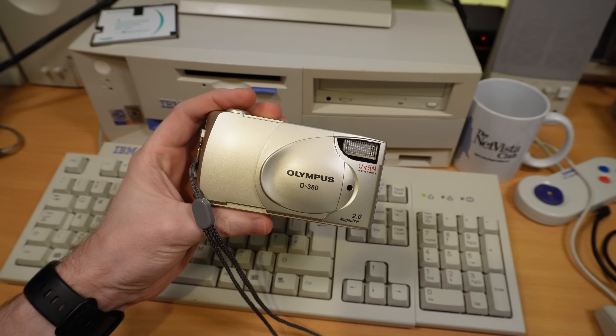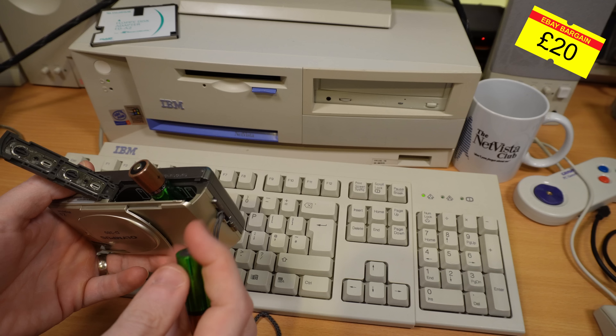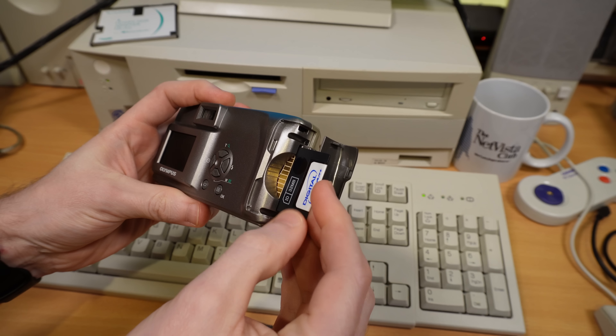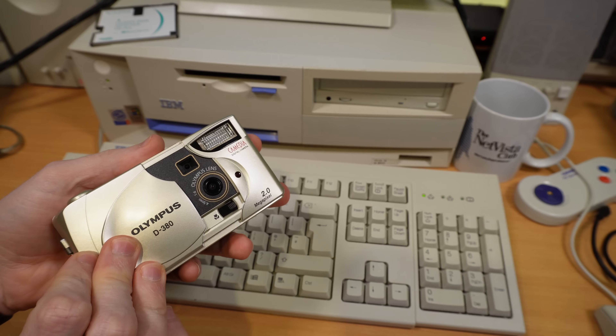So to test this thing out I'm going to need some files, and as the main use case for the FlashPath was indeed digital cameras, I decided to splash out on this Olympus D380 from Smart Media's peak in 2002, when it was used by around half of the digital cameras on the market. Anyway, enough talk — let's get some pictures.